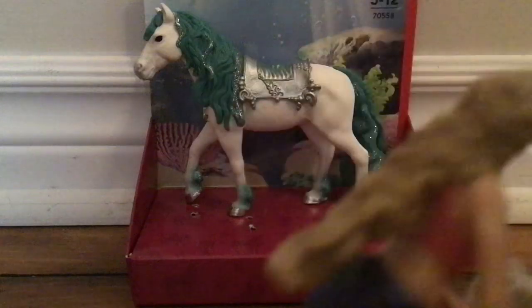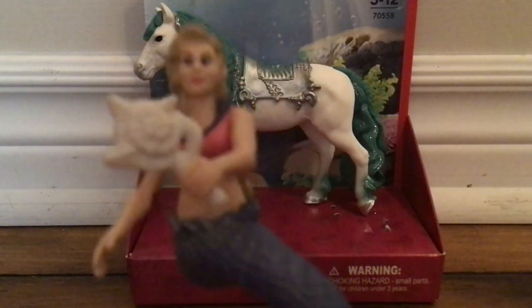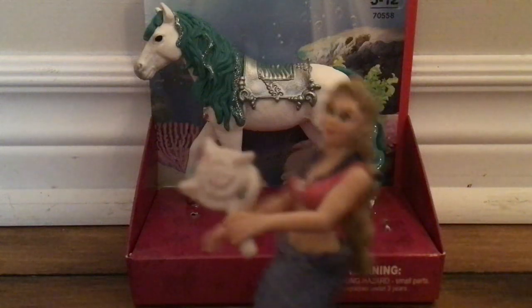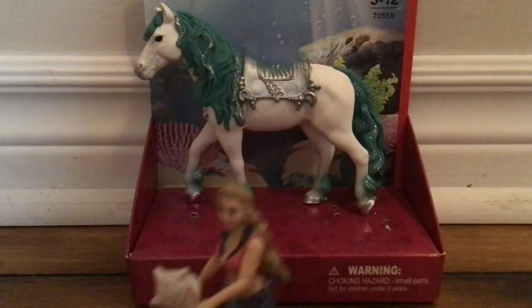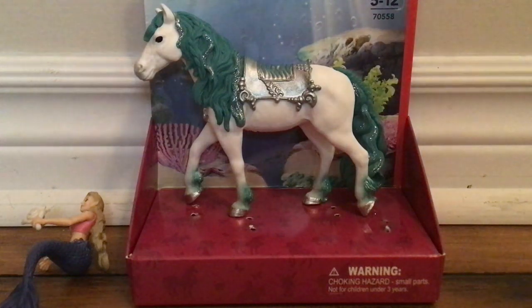I have to say that they don't look like Gabriella — they pretty much look different. But that was Gabriella. Now you are going to be reviewing the sea pony.